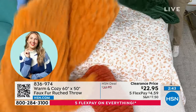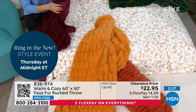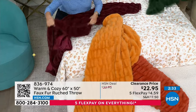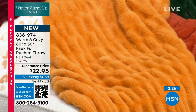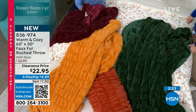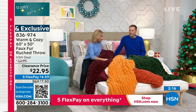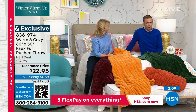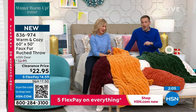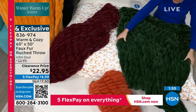Even if you bought these and just saved them for gifts — maybe you have birthdays coming up at the beginning of the year. If you gave this to somebody, they will think you spent $100. Warm and Cozy is so good — our team brings you these fantastic looks and fabrications at such a value. You can buy throws everywhere for $23, but I'm telling you, you can't buy this. $22.95 for this? It's gorgeous. If it's not for your home, buy it as a gift for somebody.